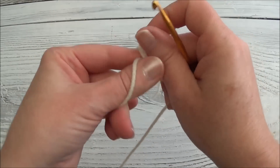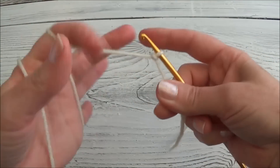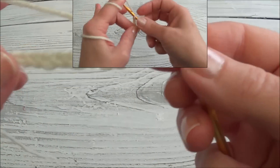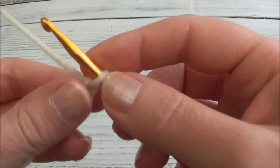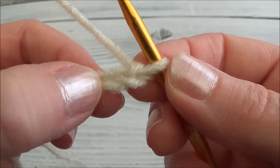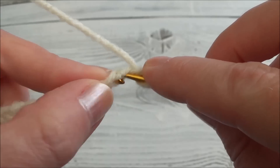Row one: chain eleven. So make your slipknot, yarn over and pull through eleven times. There's our chain of eleven. Starting in the second chain from the hook — there's the first one, starting in the second one — we're going to single crochet across the chain.